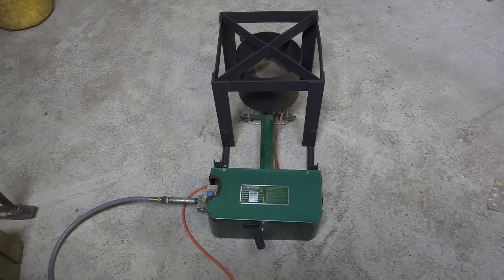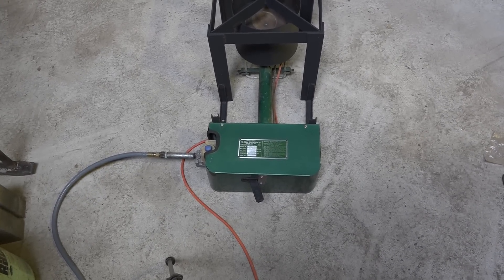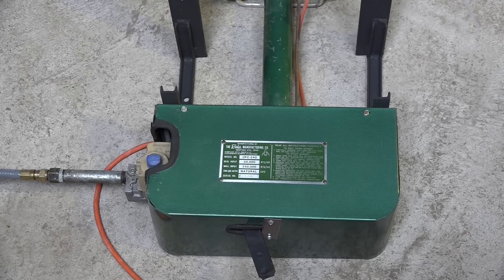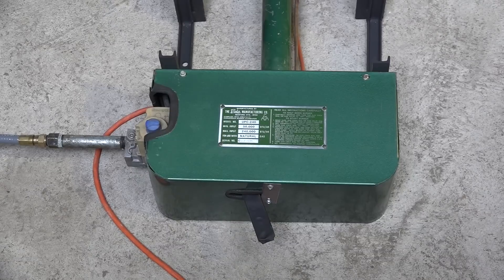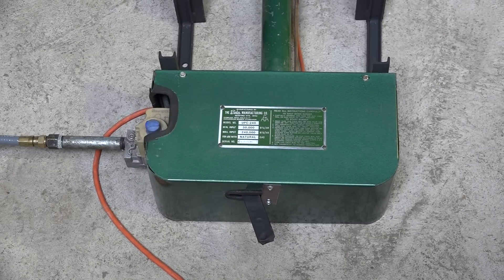This is actually an old conversion burner — that's what the green thing is right down there. It's brand new actually; I bought it at an auction sale and it had never been installed. We can't put these things in anymore, so I ended up with them and came up with this homebrew idea. This is what I put together — let's take a look at the burner itself.